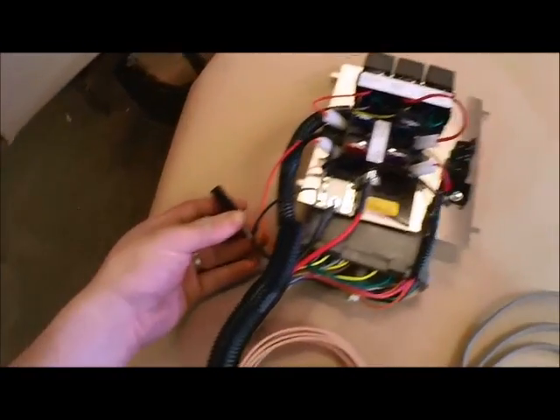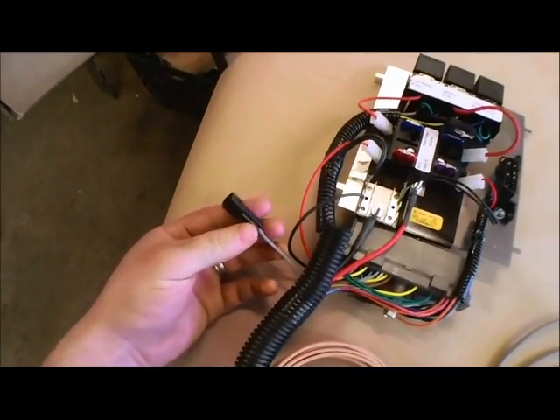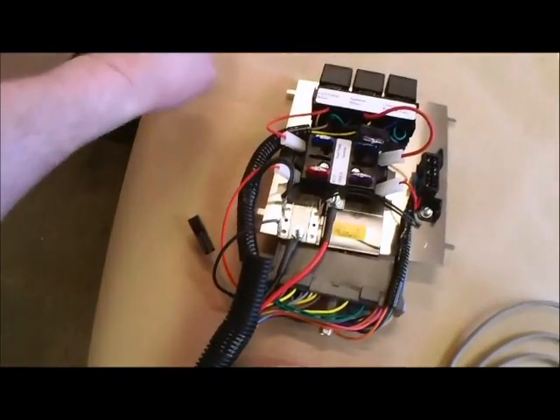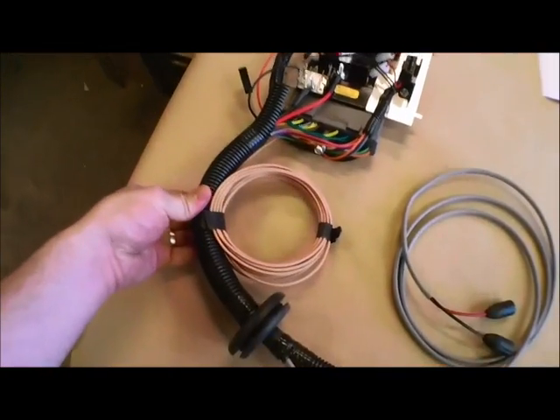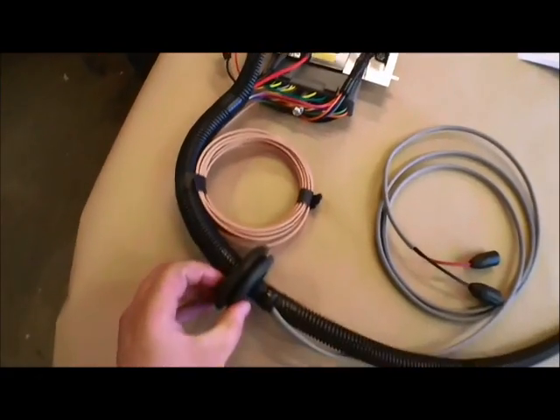Underneath here is the gray ECU plug. Next is your oil level sensor if you have the high capacity pan. This is where the pigtail will plug in to go to the front of the van. Following down along the harness here we have the brown mill wire, which is also going to the front of the van for the LED.